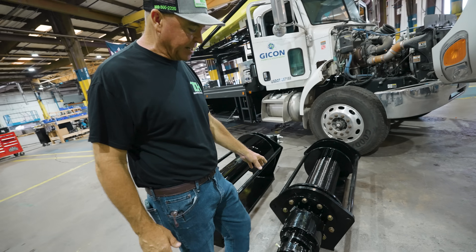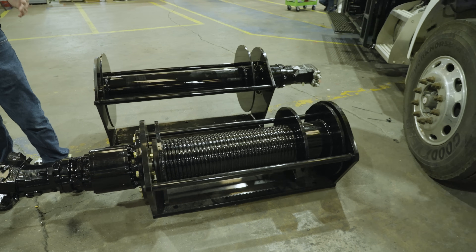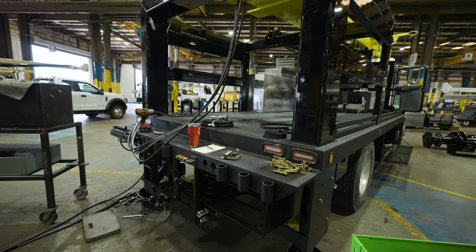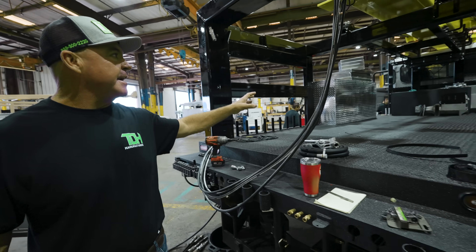This is what we call the mainline winch — the workhorse of the truck. It lifts the heavy pumps, going up and down about 20 feet at a time. As you can see, these trucks are in final assembly. The valve bank is on but the hoses aren't hooked up yet — we're getting everything ready.